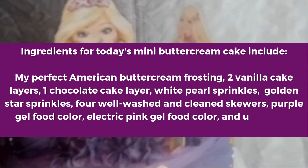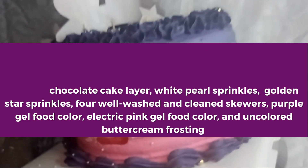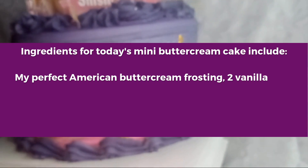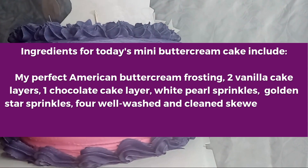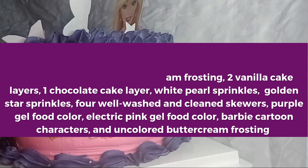White bell sprinkles, gold star sprinkles, the textured cake comb, and some very necessary cake decorating tools. We will also be using Barbie characters which have already been printed on wafer paper for the decoration after the frosting is done.